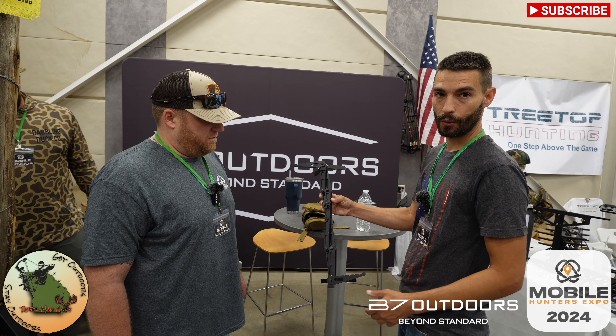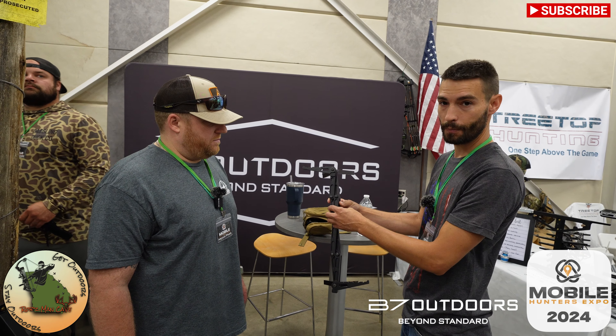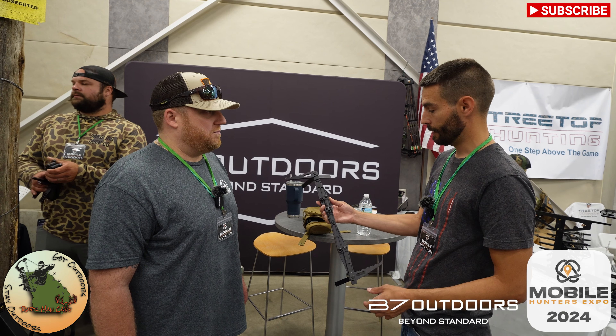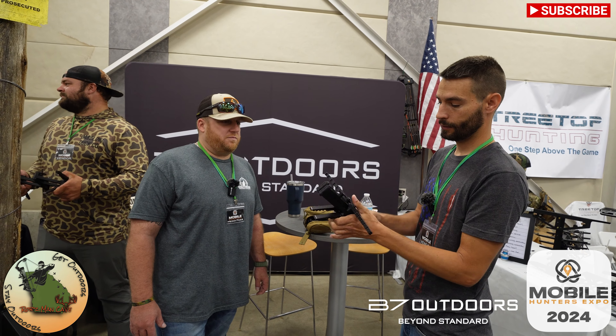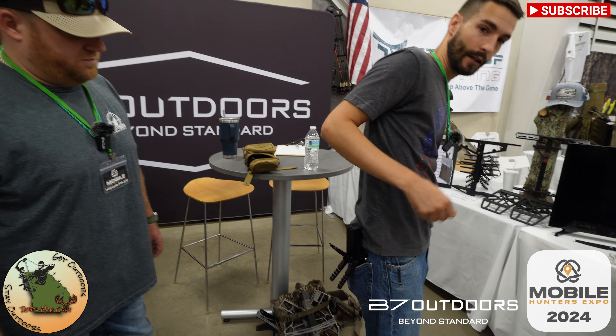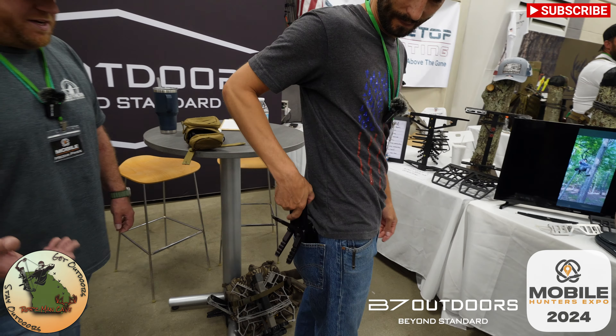We just tried to keep it simple and safe. It attaches with a regular Versa button for this base model, and then we have another model we'll show you in a minute. Just push, pull, bring it together, stick it in your pocket. Man, that is insane.